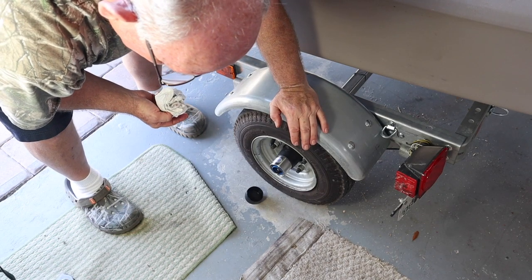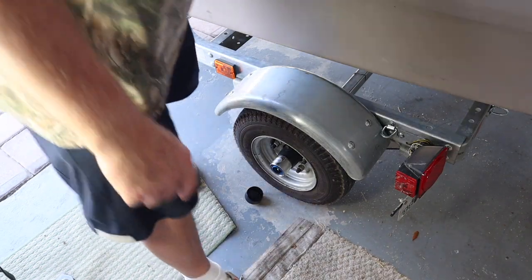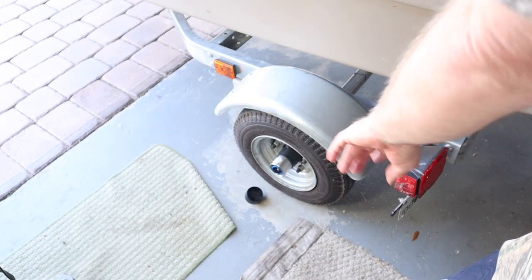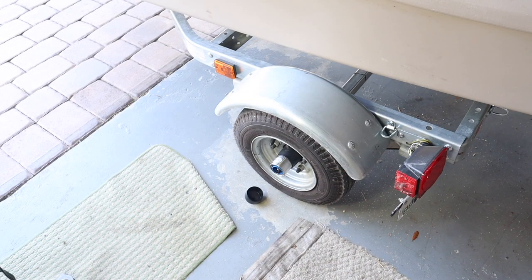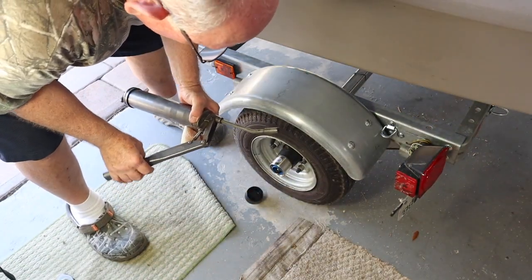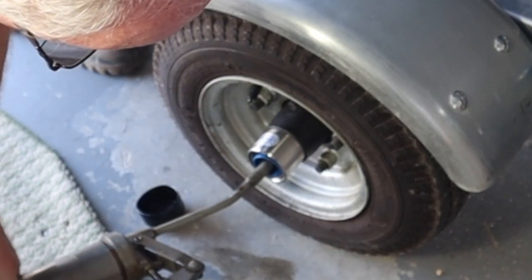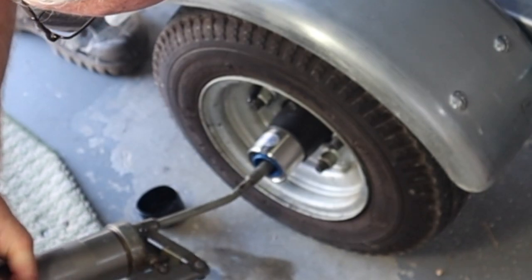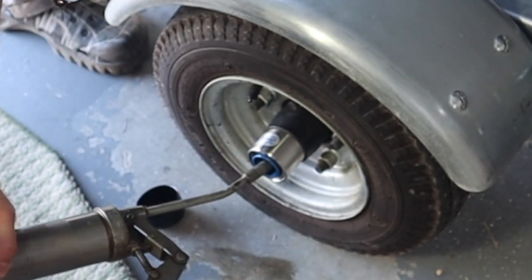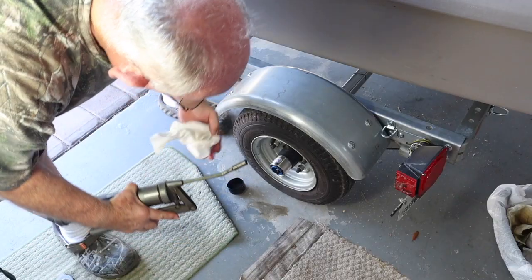This is an easy thing to do and you want to pay attention to it, because being broken down on the side of the road blowing out a bearing like that is not easy to fix. Remember this other grease gun that I have? That's what I have it for. The tip is clean. I put this in and squeeze it — see the blue ring coming out? It's full.